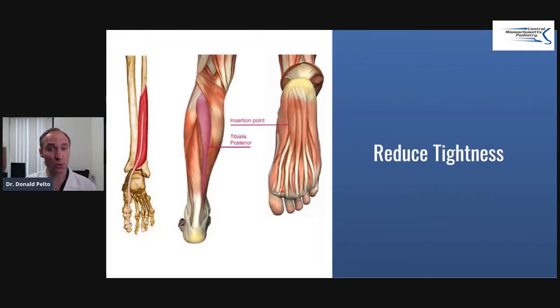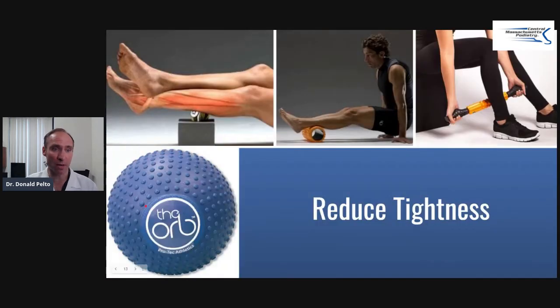We want to reduce the tightness in this area — specifically, you want to loosen the back of the calf and the bottom of the foot. Different tools can be used for the back of the calf: a foam roller, one of these sticks, a ball, or this type of ball. Find the area where it hurts and reduce the tension there. There's a technique where you do three circles to the right, three circles to the left, and up and down. On the bottom of the foot, you can take a golf ball and roll out the bottom of the foot, or get deep tissue massage to that area.